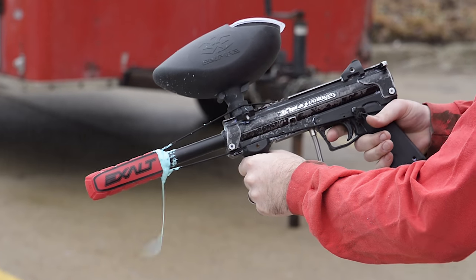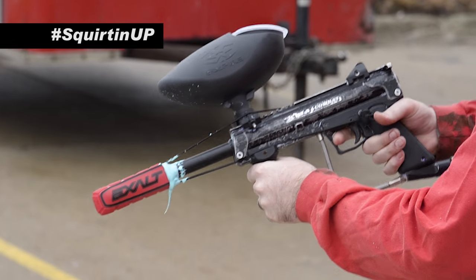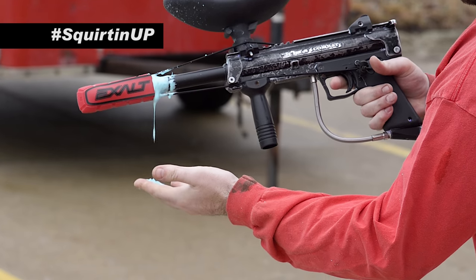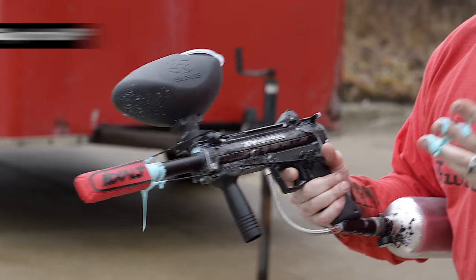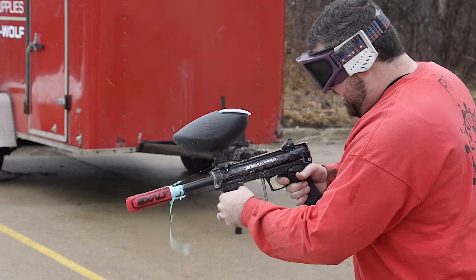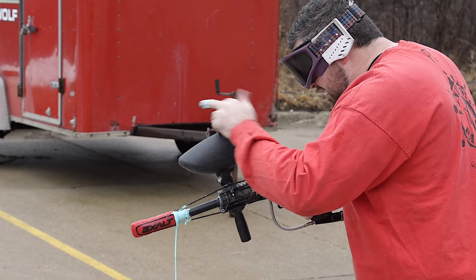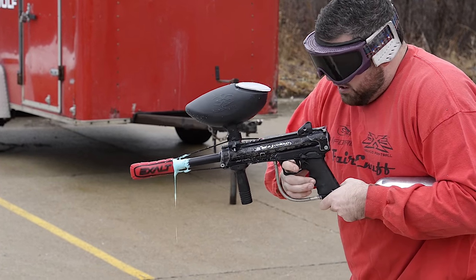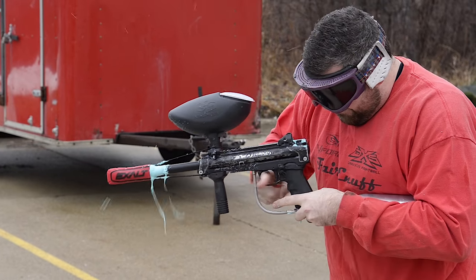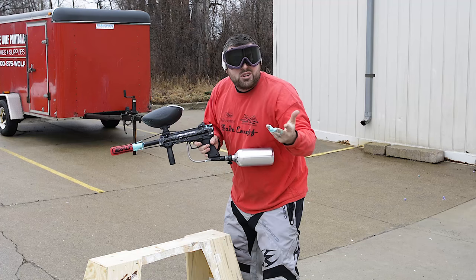Oh no, I'm squirting up! Oh no — Mark, I'm squirting up, Mark! I'm getting it everywhere. It's getting everywhere. Hold on, let me get my trigger finger good. Oh no. I got so much goo, I don't know what to do. Too much goo.